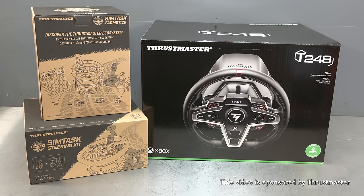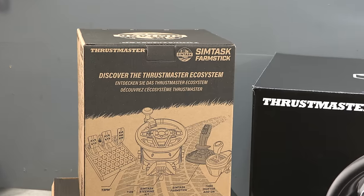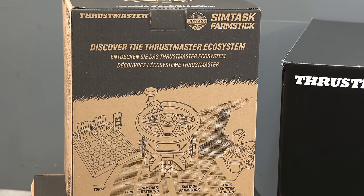Hello everybody and welcome to my unboxing and demonstration of the SimTask Farm Stick by Thrustmaster. A massive thank you to Thrustmaster for providing these pieces of hardware for review.